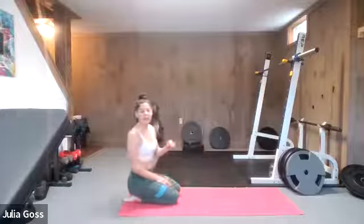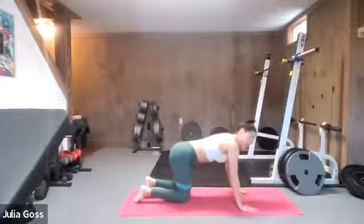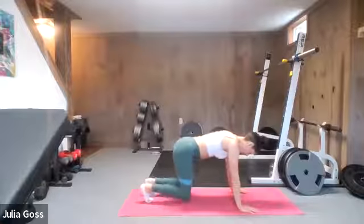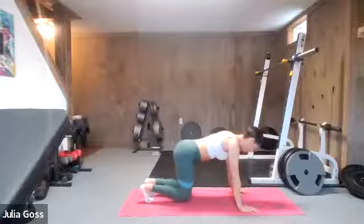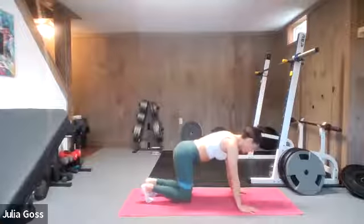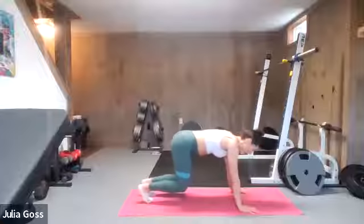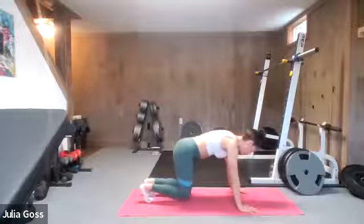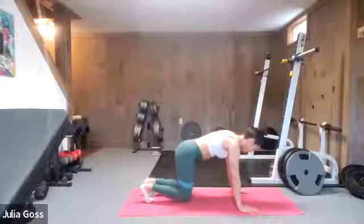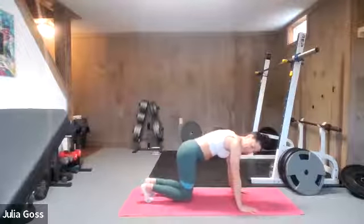Two exercises to go — we are going to hone in on the quads and then the hamstrings. Back in bear crawl position: this time you're going to tap both knees down to the mat, so bear crawl first, tap down, right back up. Super subtle — you're just moving a couple of inches here. It's a great opportunity to pay attention to that nice flat back and the engagement in the core. We are going full on for quad burn right now. Think Tabata round — you can do anything for 20 seconds.